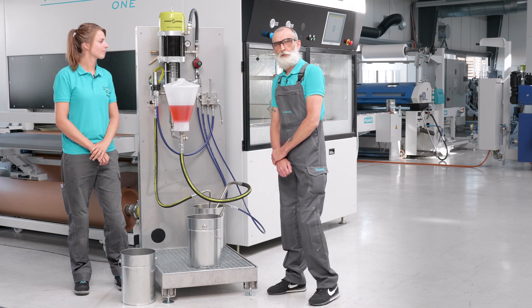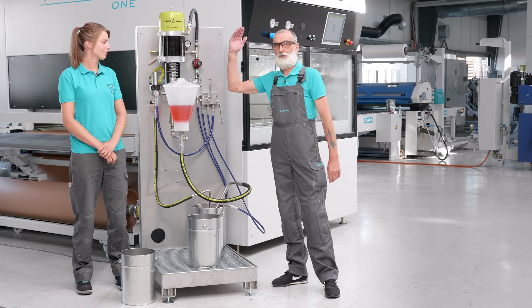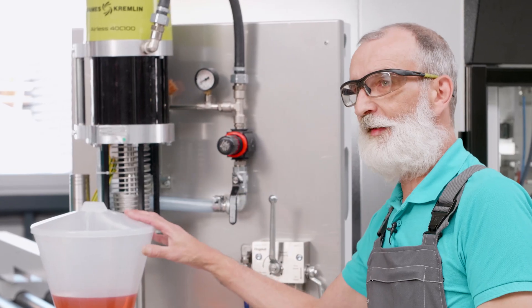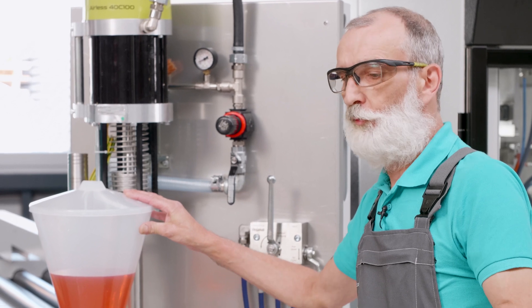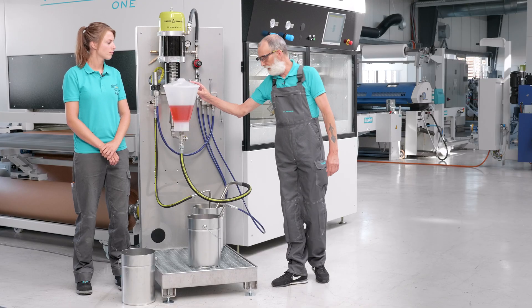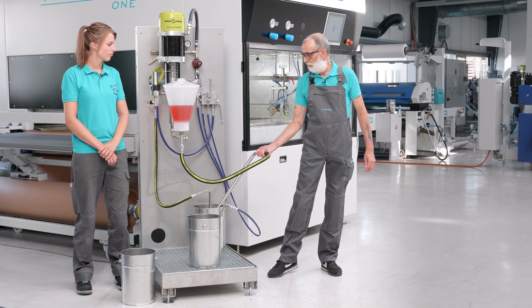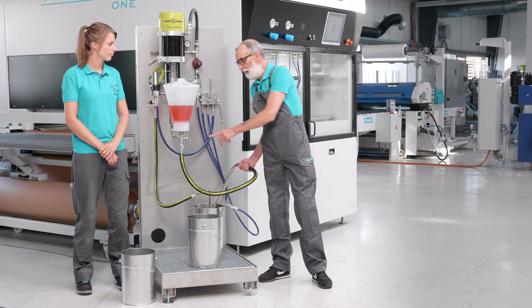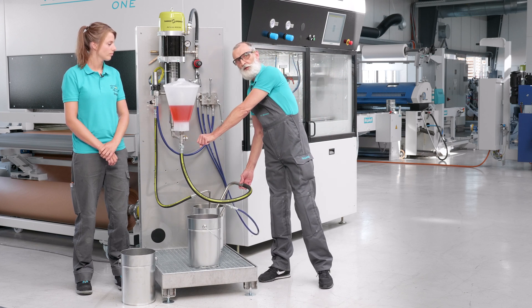On the subject of cleaning the paint supply: the paint supply consists mainly of the pump and the small quantity container to spray smaller quantities of paint for small application quantities. Alternatively, this material can be drawn from larger containers such as 10, 20 or 100 litre buckets. To do this, simply turn the ball valve under the small quantity container once by 90 degrees.